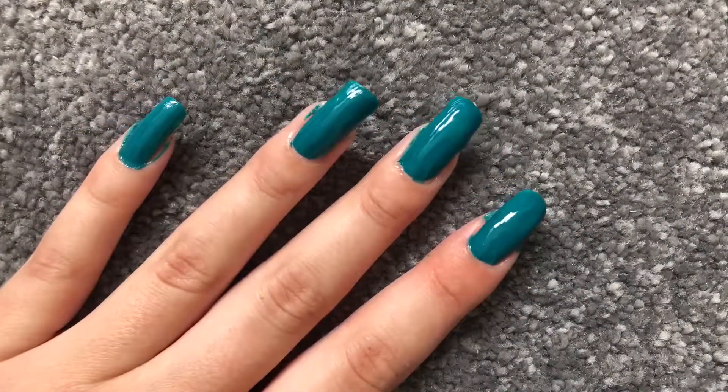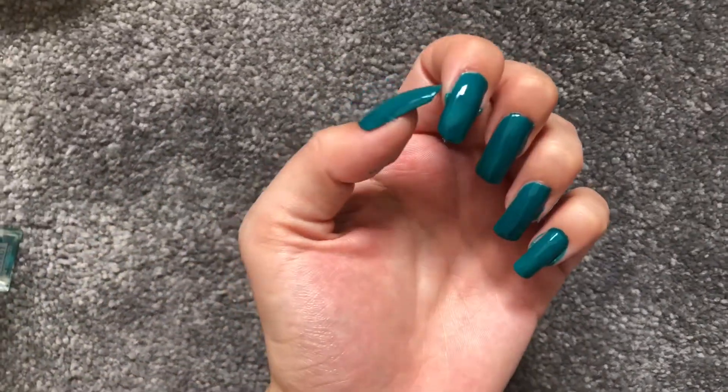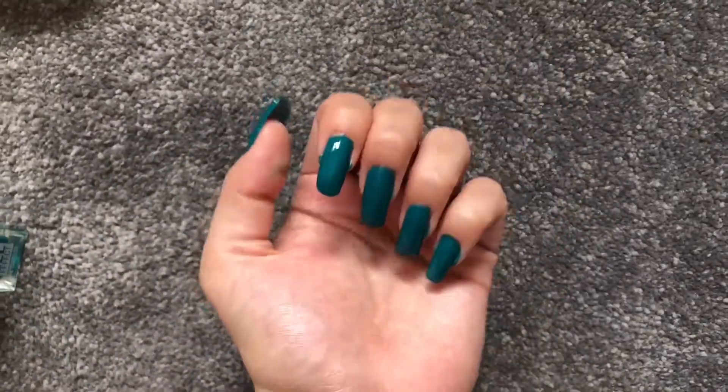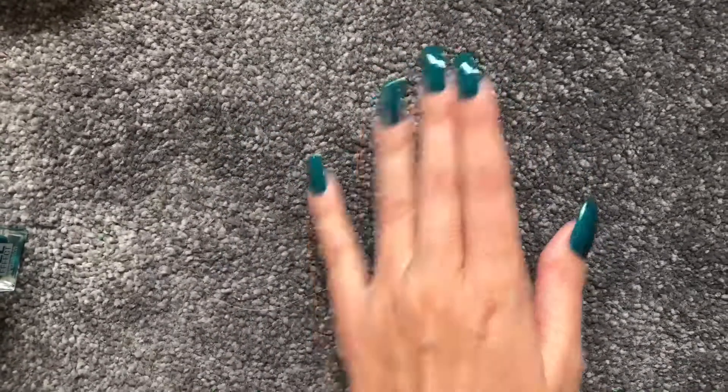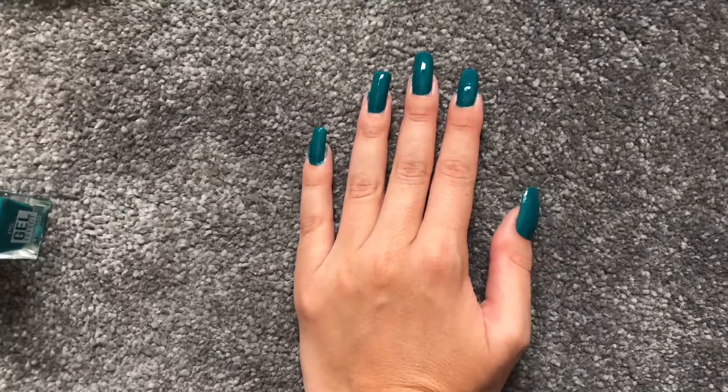And that's how I paint my nails. They've just got bits around the edges but they'll come off. That's how I paint my nails — I hope you like this video, subscribe if you want to see more, bye!